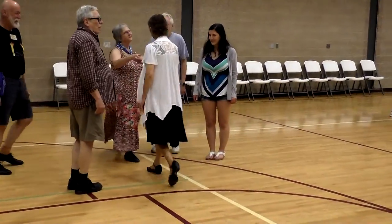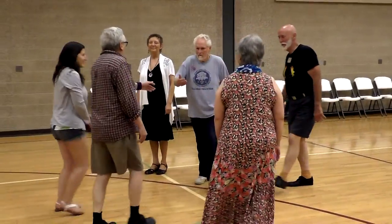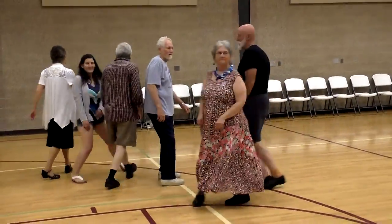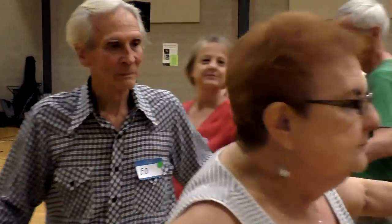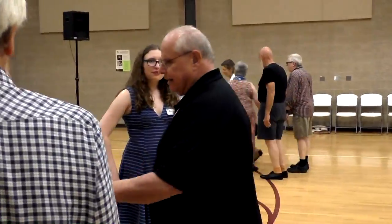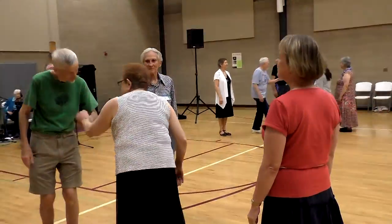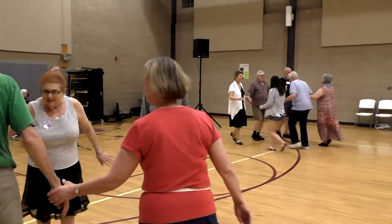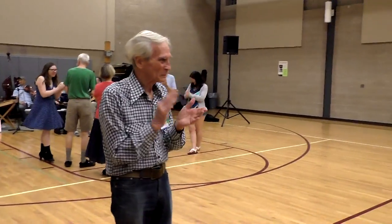One is by the right, four is by the right, three is by the right, two is by the right, one is by the right. One is by the left, three is by the left, two is by the left. Two is by the right, one is by the left, two is by the right, two is by the left, two is by the right. Thank you.